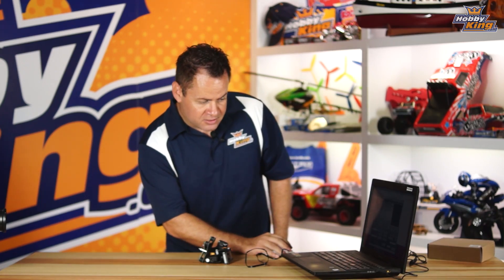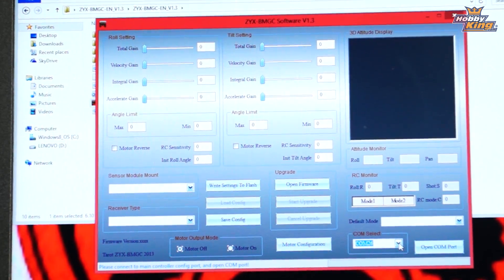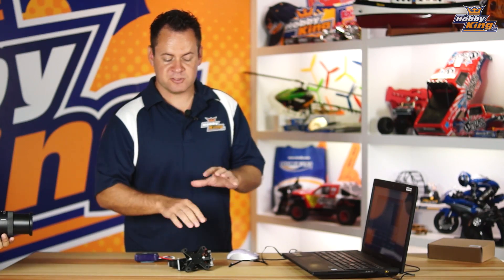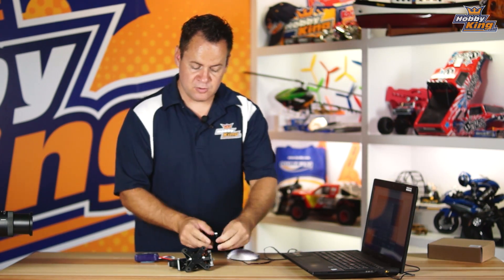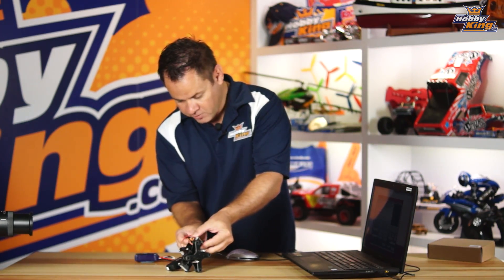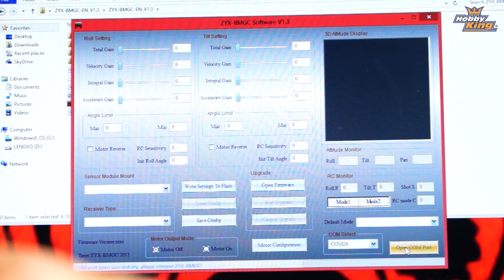Once it's connected, we'll be able to select the COM port for your USB — on mine it's COM 26. First, we're going to update the software with the proper configuration. Plug the USB into the bottom port and apply power to the gimbal. The gimbal is going to shake around on the table — just go ahead and hold it down — and then select Open COM Port.